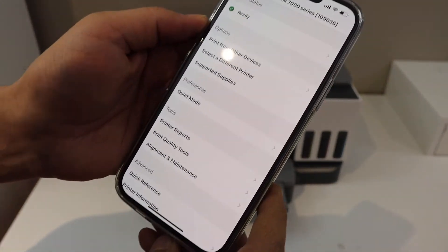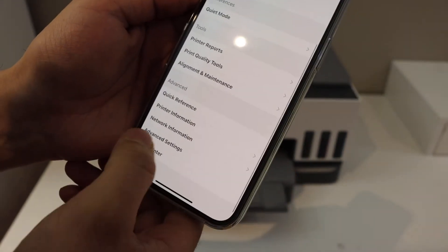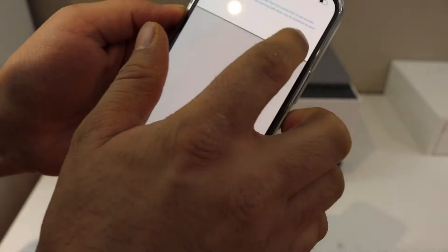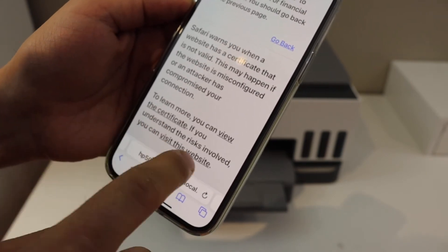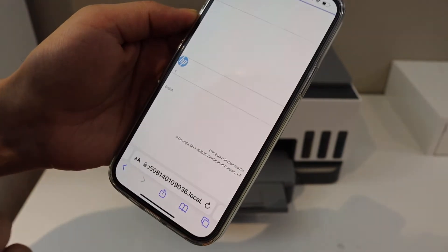Click on the printer icon on the top. On the next screen, go and look for the Advanced Settings option, which is the last one, and click OK. This will open the HP site.